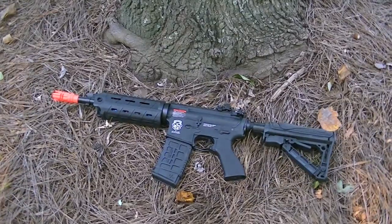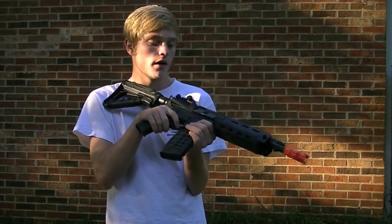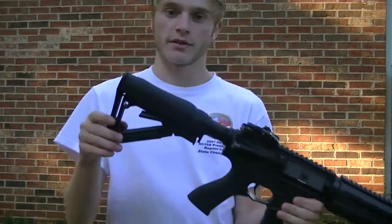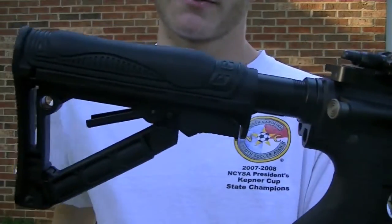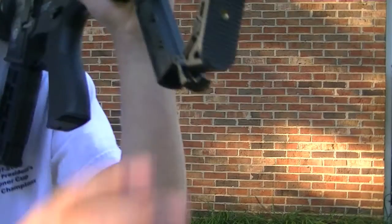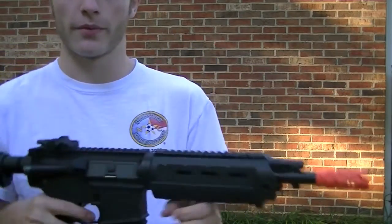It has a 6-position adjustable stock. The G26 is basically G&G's attempt at making a Magpul gun — it has a resemblance of the Magpul MOE handguard and the PTS stock. Some cool features about the stock include a soft cheek rest, a nice adjustment that locks into place, and a compartment where you can store a battery if you have a flashlight or something. This does not have an under rail, but you can mount a rail and put a fore grip or whatever you want on it.